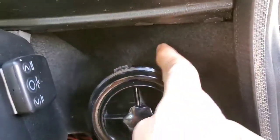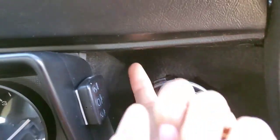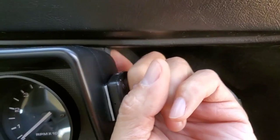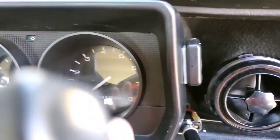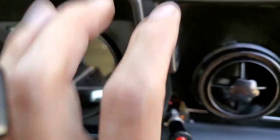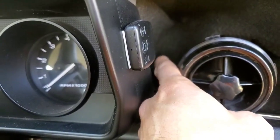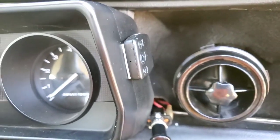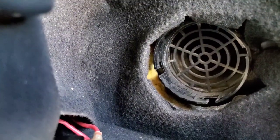I'll remove that, then remove the carpet, and then remove this little back part, and then completely remove the dash. There are two bolts back there, way back there — you can't see them because I have the carpet on. As soon as I get to that part I'll turn the camera back on.